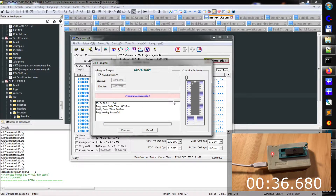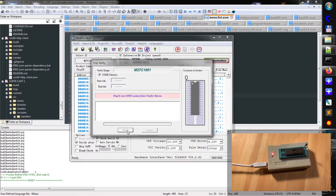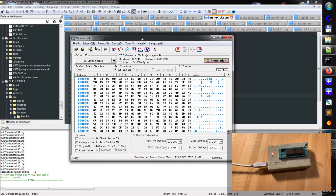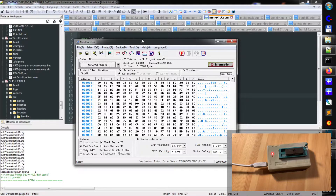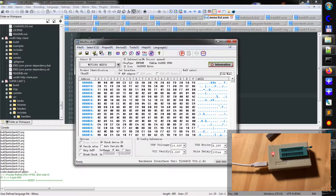Let's verify the code. I think the verification went through. It does the same. So it's done — this is my chip. Let's put it into the cartridge.